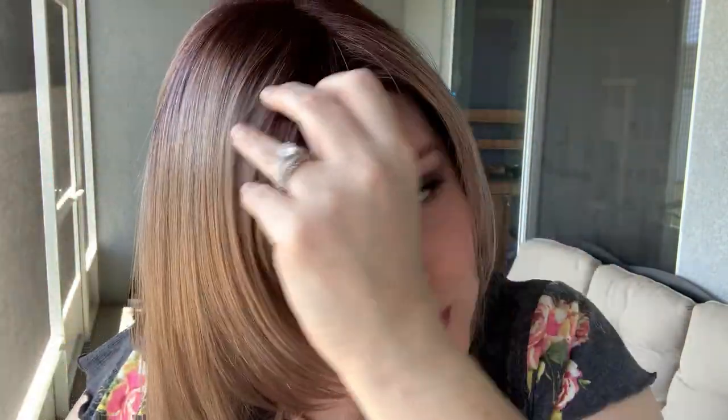Look at that — so pretty. The roots are incredibly dark, very, very dark.